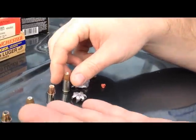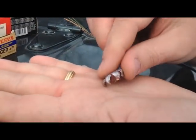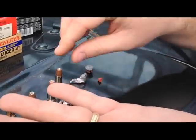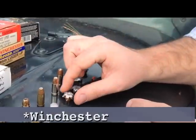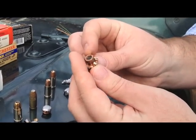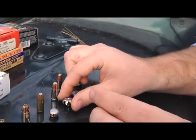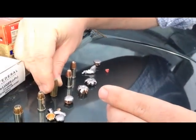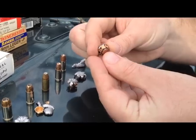Our third here was a Speer Gold Dot plus P plus. This is a Ranger T series, a knock-off of the old Black Talons — as you can see the pointy tips here. Great expansion though. That's a plus P nine millimeter 115 grain. Got Hornady Custom XTP here, one of the older versions — good mushrooming effect.